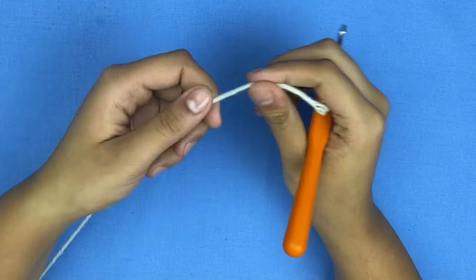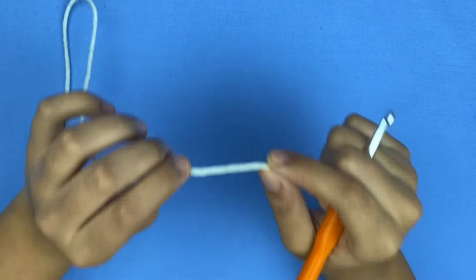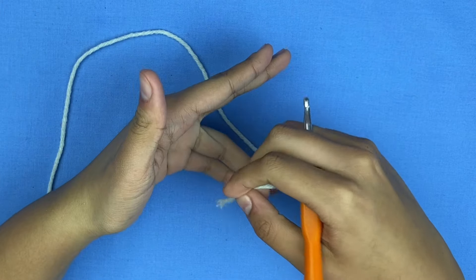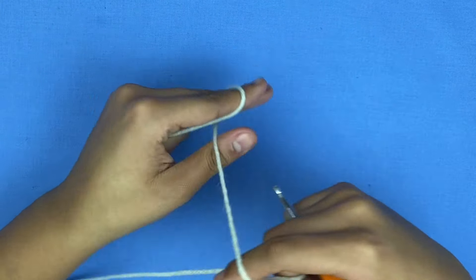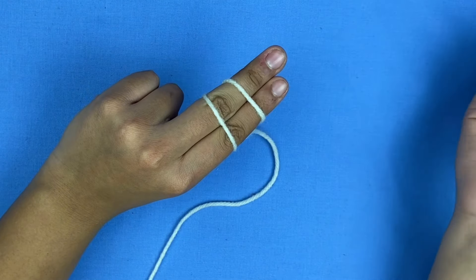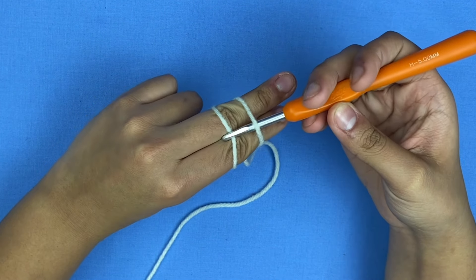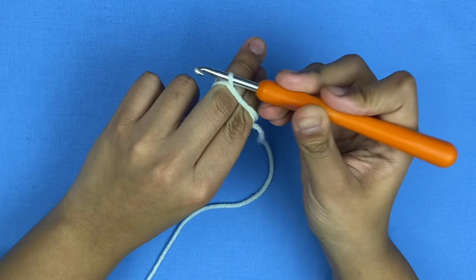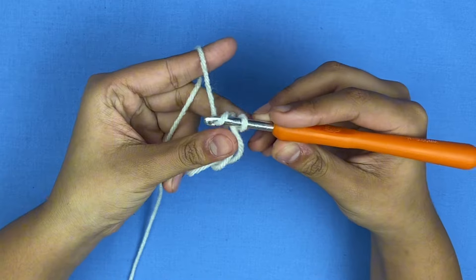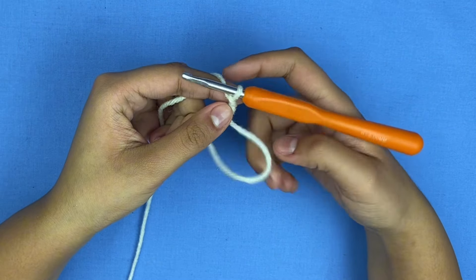I'm also going to need scissors. I'm going to start off by making a magic ring. If you can't do a magic ring, that's okay — you can also do a chain four. To do a magic ring, put your hand in an L shape, grab the yarn underneath, and make an X. Once you see the X, flip over and you're going to see two lines, then put your hook underneath, grab the top, and twist.